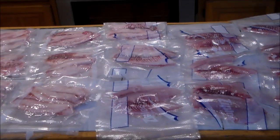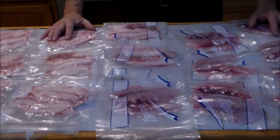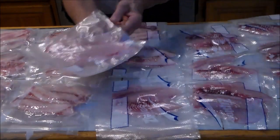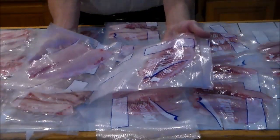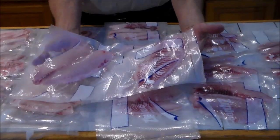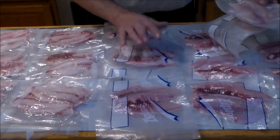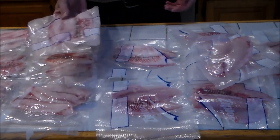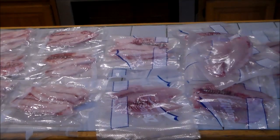Here you have 15 filleted tilapia and I have 16 packages. This one is from a two and a half pound tilapia, the biggest one that I pulled out. That fillet is as big as these single fillet packages, and I vacuum sealed these so they should keep a long time in the fridge or freezer.